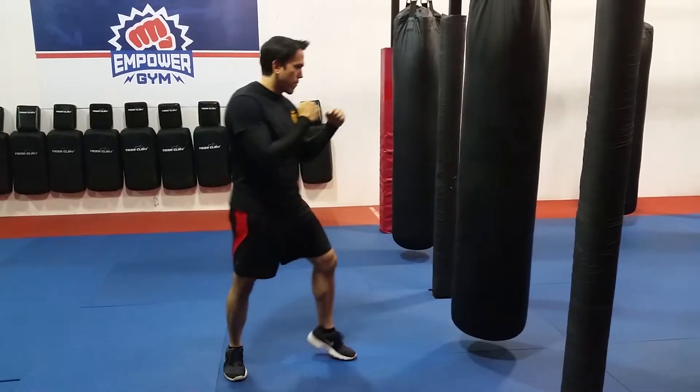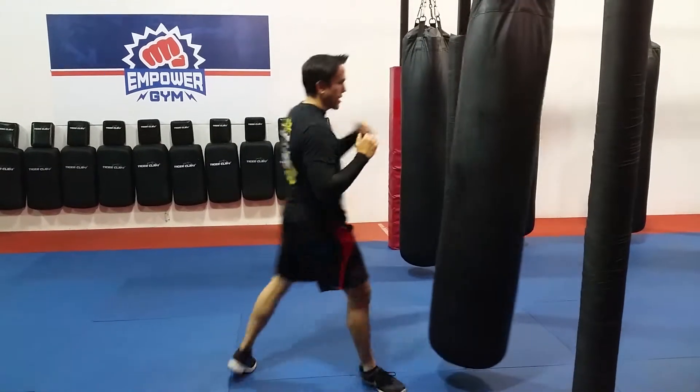So here's how it looks on the back: throw a front kick, switch, roundhouse kick.